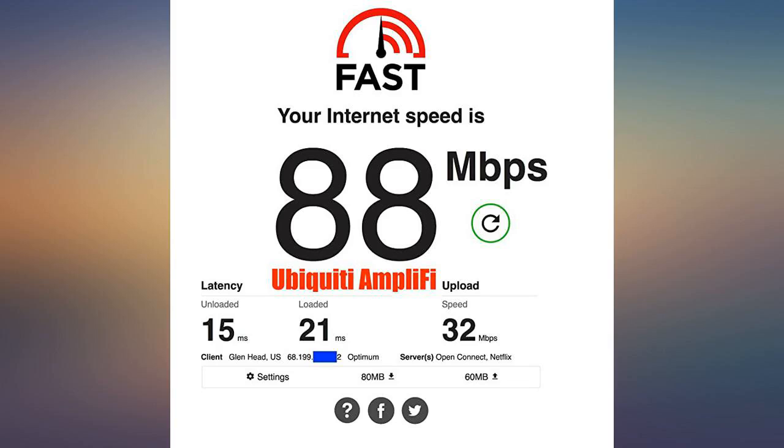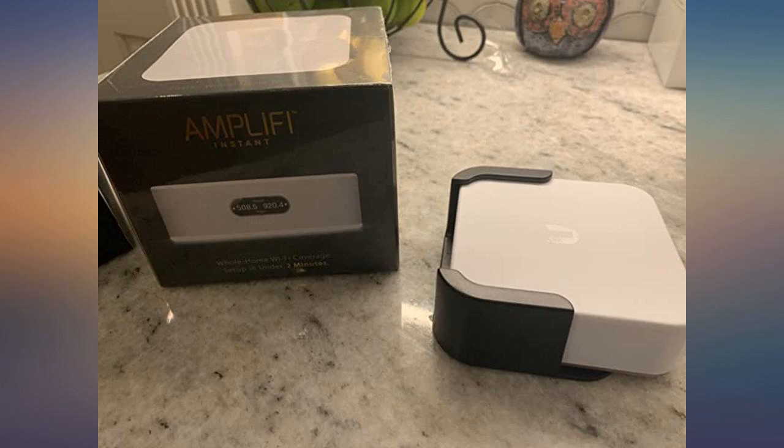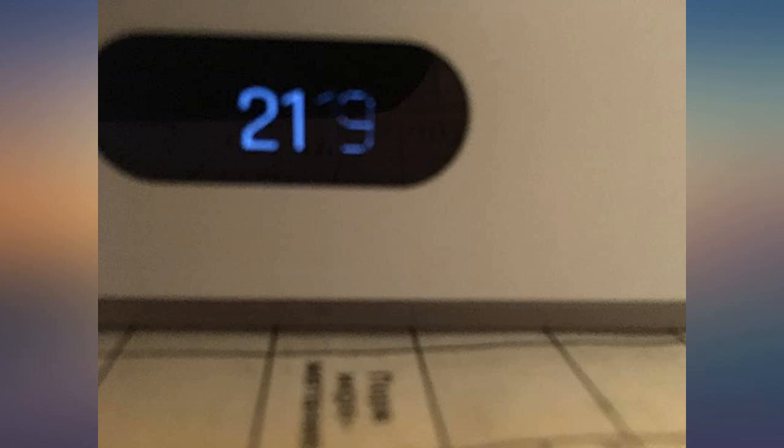I liked that it had the same form factor as an Apple TV 4K. I was paying for cable 150 download speed and was averaging around 30 with my old Netgear router. Fired this baby up, which was super easy, and now I am pushing 140.